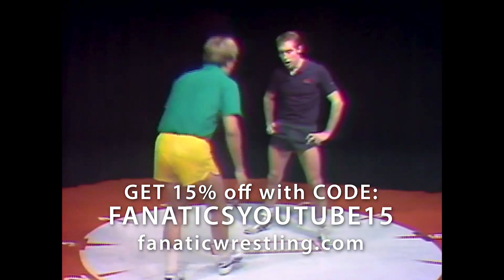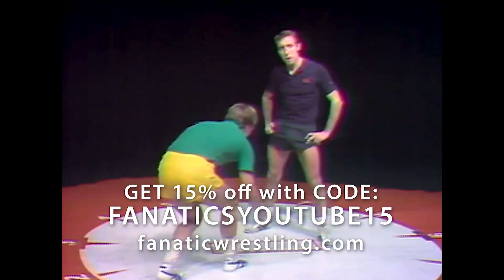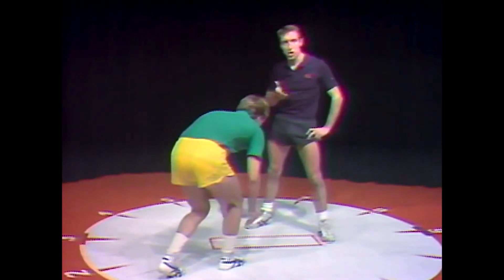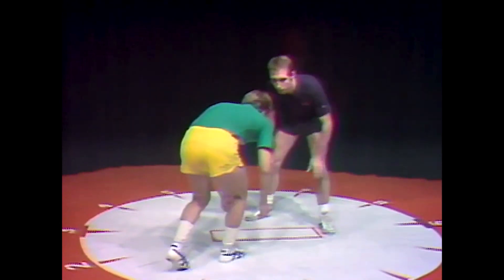From her feet, an opportunity arises every now and then to put a guy on his back with a half Nelson. This is called a front chancery. It's done after an individual has shot on you and you've had an opportunity to sprawl.